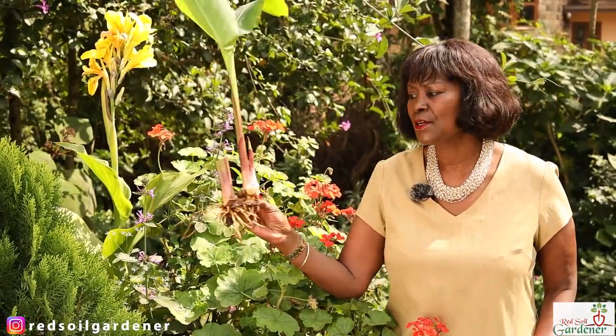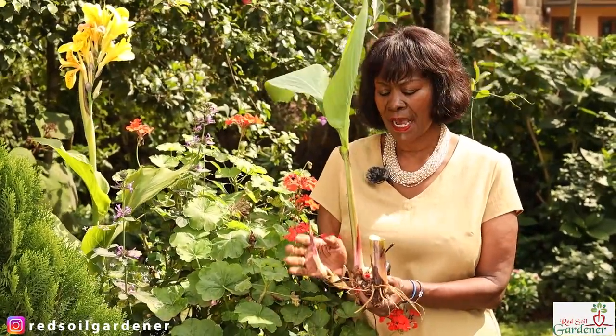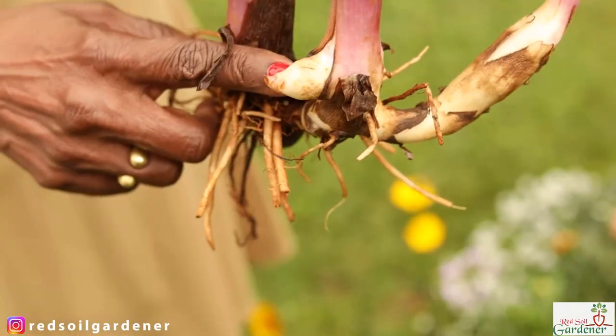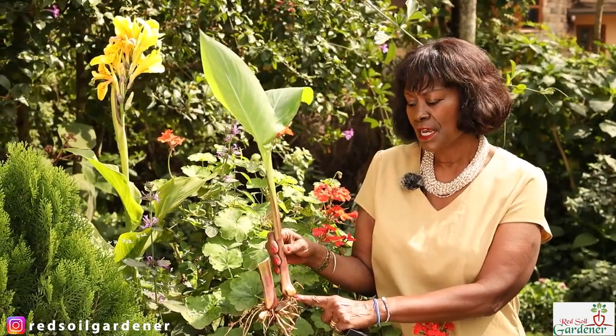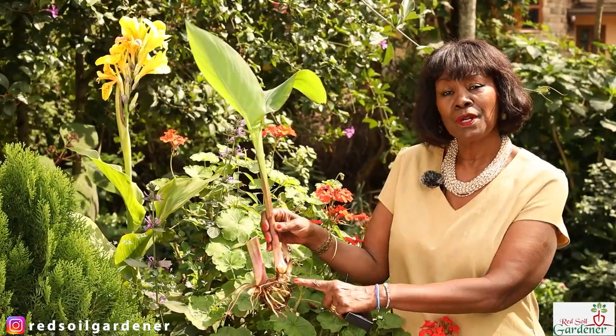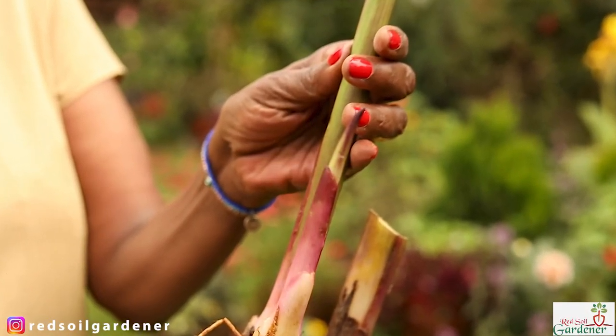One of the tricks I learned about cannas is that every four to five years you should separate the plant. We've done an episode where I uprooted some cannas to show you exactly what a rhizome looks like. Once you uproot your plant, look for the eye — that's where you'll get your shoots from. When you plant your canna rhizome, have proper spacing and plant the rhizome facing upwards.